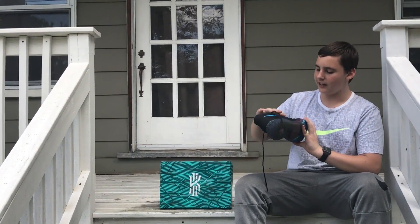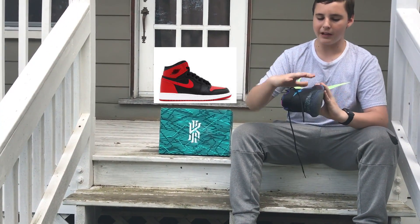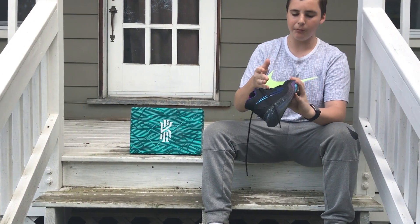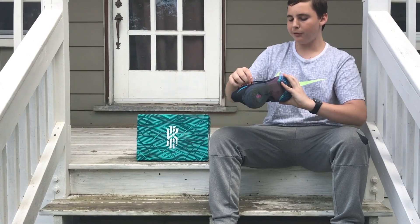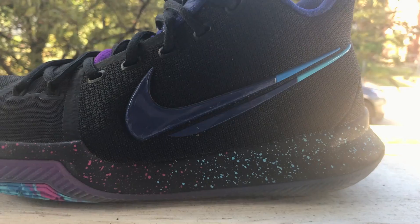The Kyrie 3s are kind of high, and they kind of remind me of the Retro Ones because they're high and they just have the simple Nike logo right there. It's a simple design, but the Flip the Switch colorway is not simple at all.